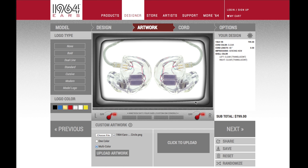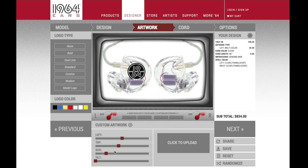Once you have chosen your .png file, click the Upload Artwork button. You can move, tilt, or resize your art to exactly what you want.